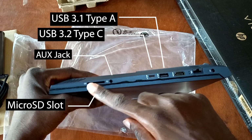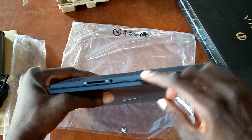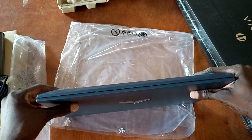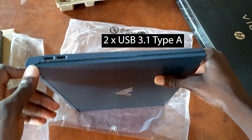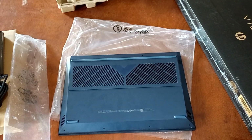At the far end you've got the microphone/headphone combo jack and also a full-size micro SD card slot, which will be very useful to content creators and photographers. When we go to the front side, we have no ports there — just a pointed and sharp design. At the right-hand side you also get two more USB 3.1 Type-A ports.